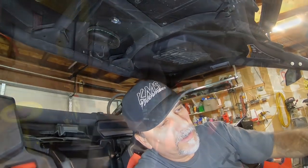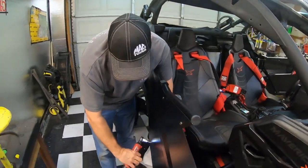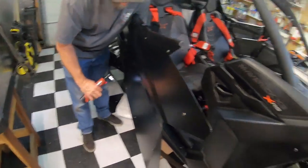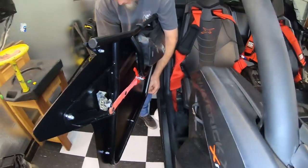Danny's over here trying to get these doors put back together so we can get this car ready for Glamis. I can't tell you how awesome this is.